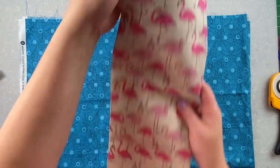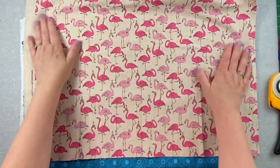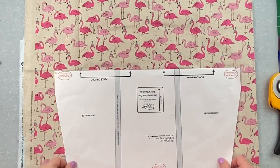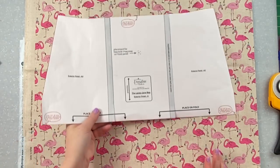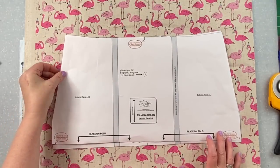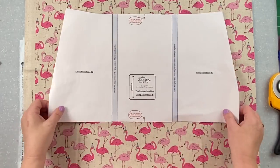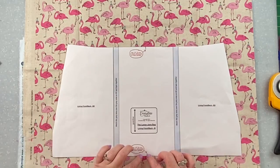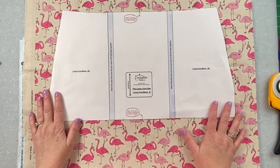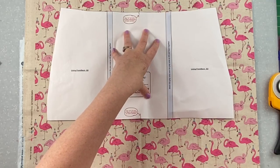For directional fabric — like these pink flamingos — if you cut pattern piece A on the fold the flamingos on the back will be upside down. The workaround is to use the lining template, which is the same size but has a seam allowance added across the bottom. Cut two pieces, sew them across the bottom with a three eighths seam allowance, press open, and you'll have one large panel with the print going the correct direction on both front and back.